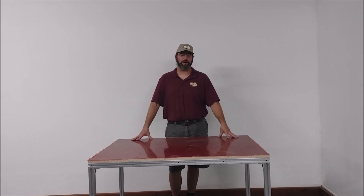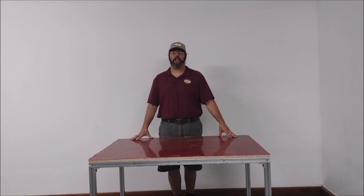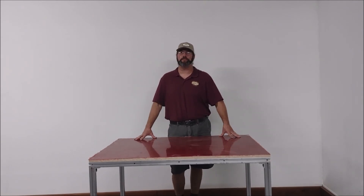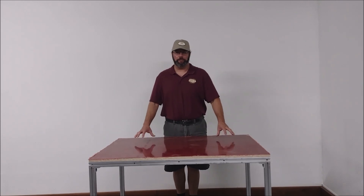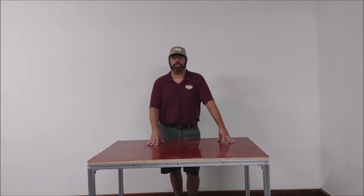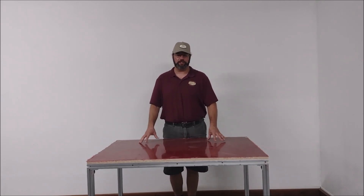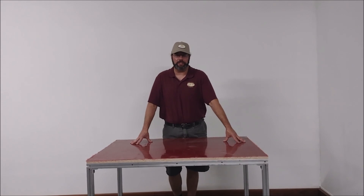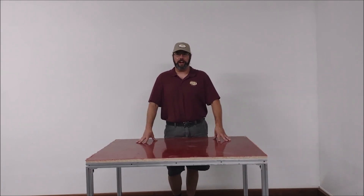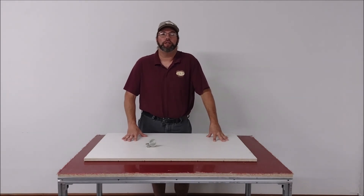Now that the table base and tabletop is complete, we're going to apply the frame. This applies whether you buy a table and frame from us or build your own table and just buy a frame press. The key with a frame press is you want to go with a three-quarter inch thick top and put a sheet of smooth formica on top — that helps create your vacuum seal and protects your membrane top.